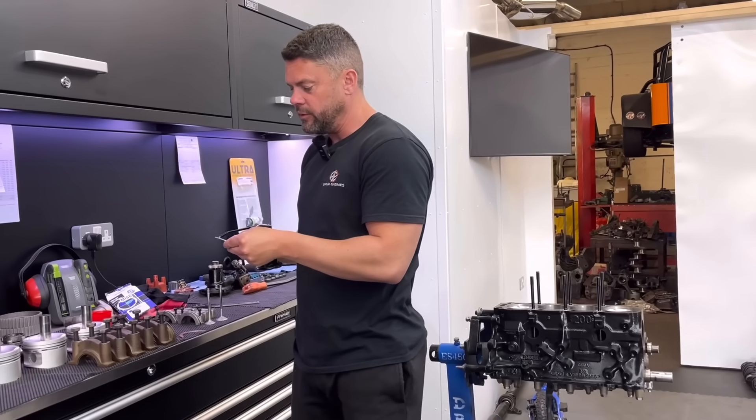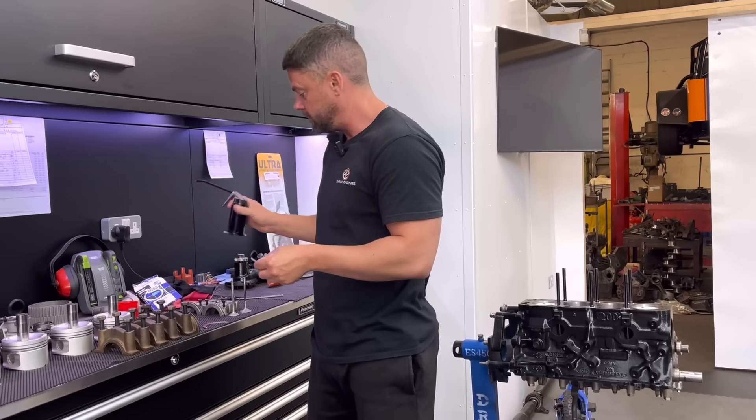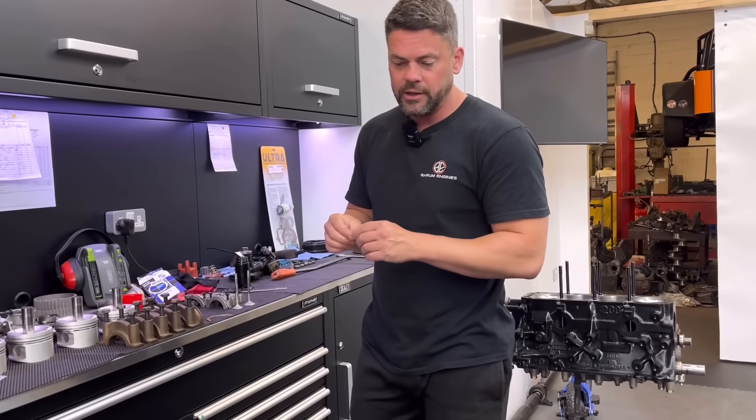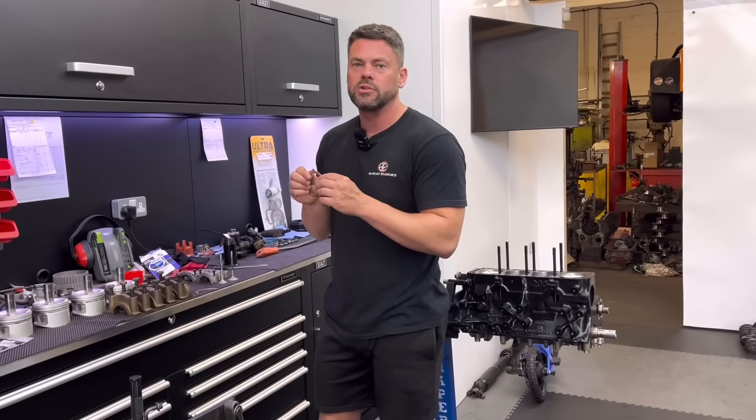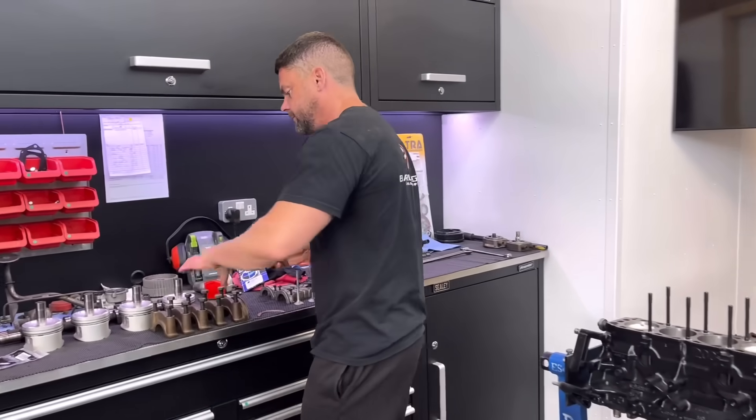So I've checked it now with the cap off, mate. What I'm going to do is put all the caps on, torque it up — we've got to do our running clearance anyway. And I'm going to check it with the cap on just to make sure it's the same. If so, we're laughing, aren't we?